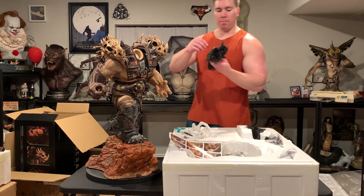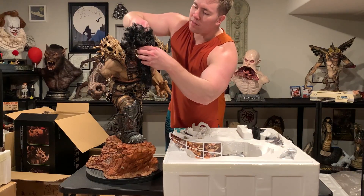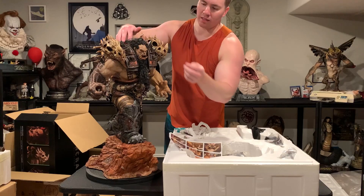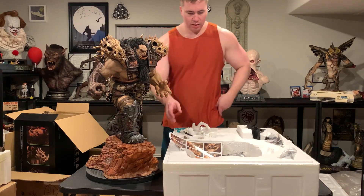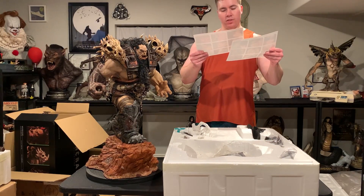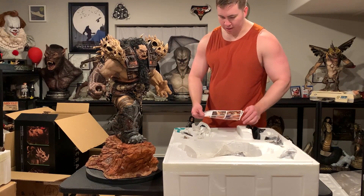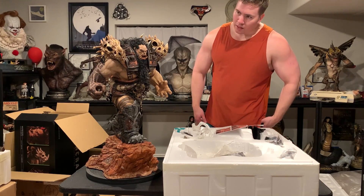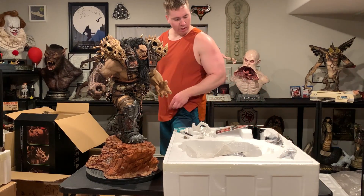Now we can go ahead and put the head back on — his head goes on like that. Next is the hand, and then there are some base components and a few additional things.